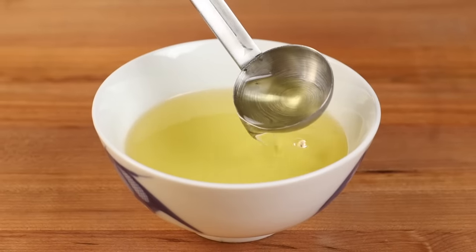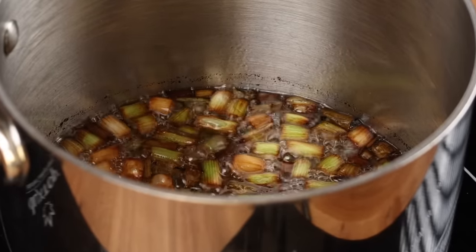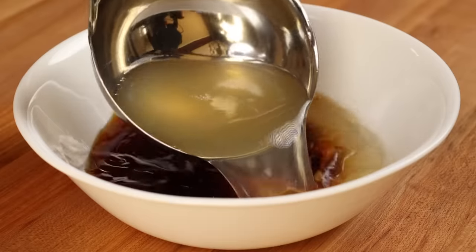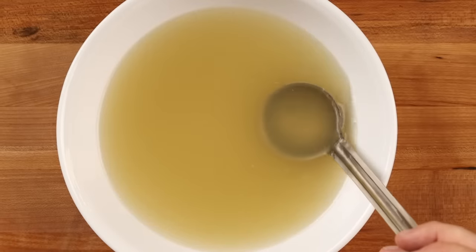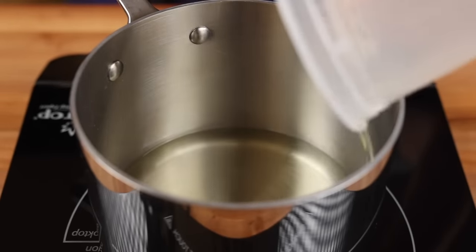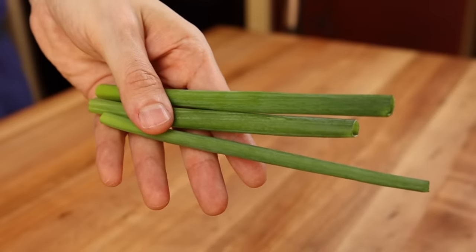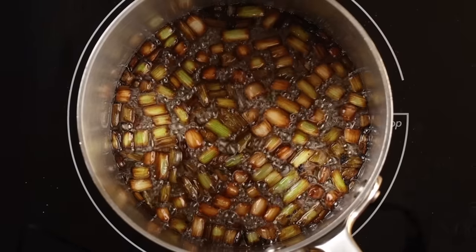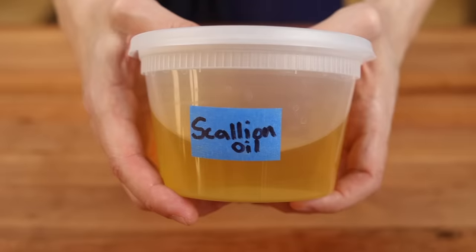We have a secret weapon that really good ramen shops use and most home cooks don't know about: aroma oil. Essentially, it's just an oil or animal fat that has been flavored with an aromatic. Aroma oils serve a number of purposes — mainly they allow chefs to add additional layers of flavor to their soups, they carry flavors better than broth can on its own, and they make the soup more visually appealing by giving it a glossy sheen. Since we're doing a very light and clear chintan broth, I'm going to show you how to make a very clean and basic scallion oil. To a small pot, add one cup of neutral oil — I'm using vegetable — then toss in the white sections from two bunches of green onion. Place over medium heat and cook the scallions until they've turned a nice shade of golden brown, about 10 to 20 minutes. When they look good, remove from heat, allow the oil to cool, then strain the aroma oil into a storage container. It should keep for about six months in the fridge.